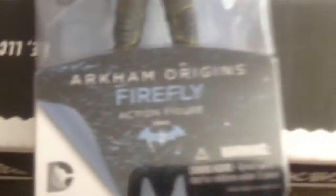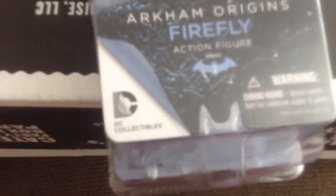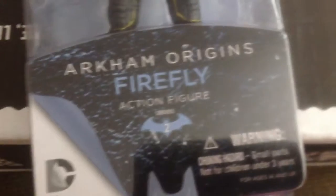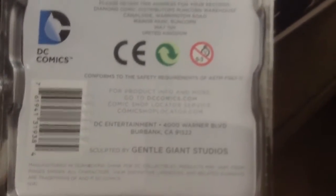The box is pretty straightforward — just a plastic Batman sign and the DC Collectibles sign. I don't think you can read that — there, you can read it. It has a peel-away design, and then on the back, since I've already opened this, I tried to make it look like I didn't, so it's easier to look at. These are the other things in the series — it's sculpted by Gentle Giant Studios — collect them all.